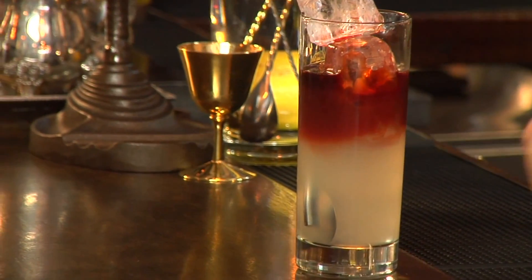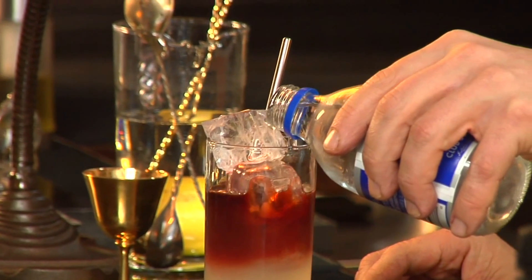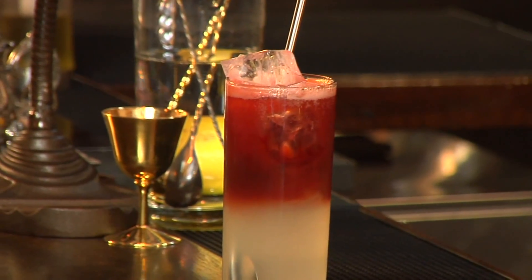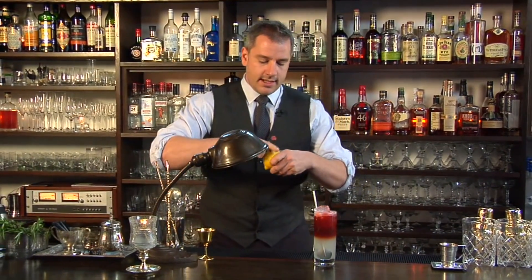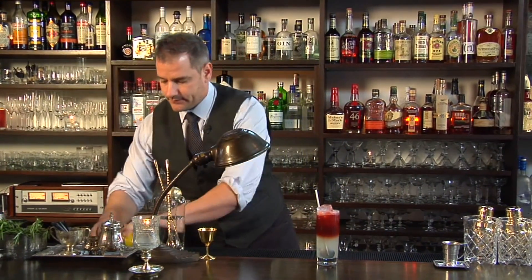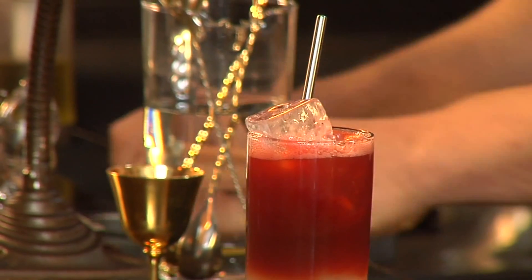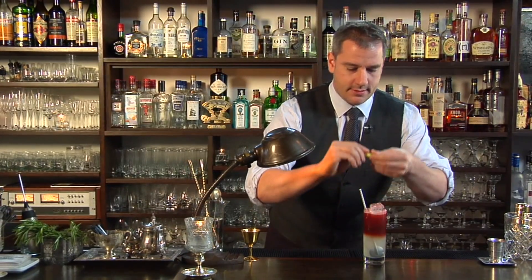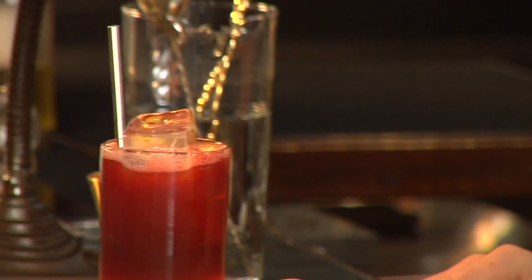Now to make this a Collins, we're gonna top that up with some soda water. Give that a nice little lemon zest — brighten it all up. There you are, and you have the perfect fall Collins — the Aromatic Collins.